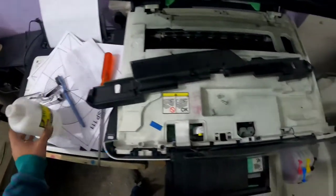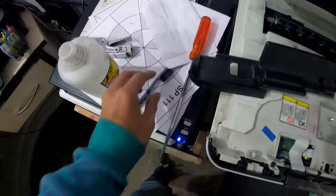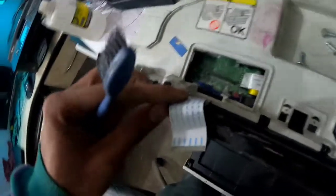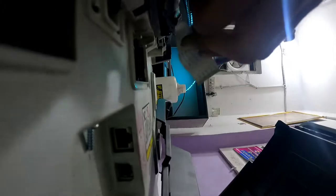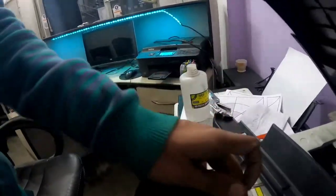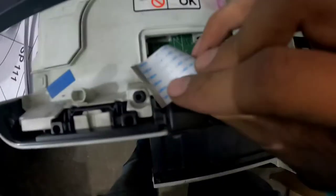You need to clean this — you can use IPA thinner. So here is the IPA thinner I'll use on this cable for cleaning the metal contacts. Use a brush to clean it. Now use a dry cloth to clean it as well. So guys, it is now properly clean.